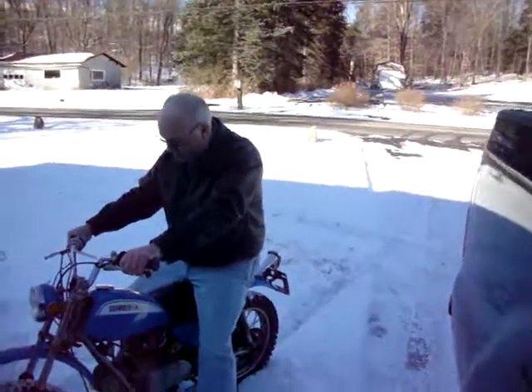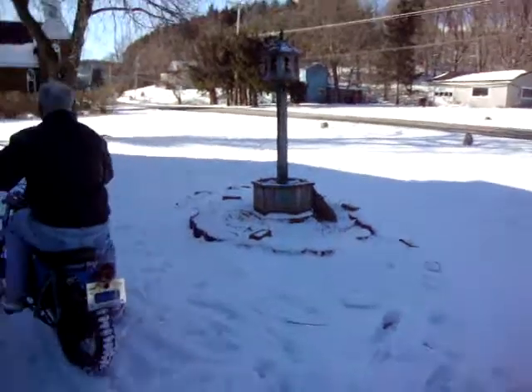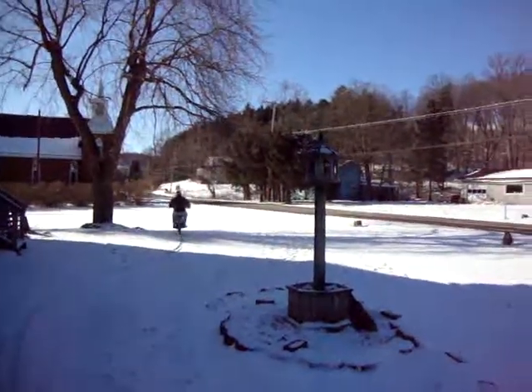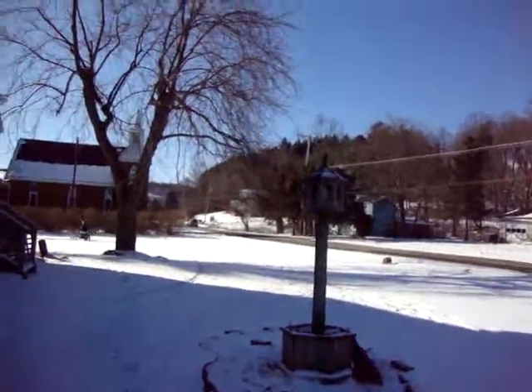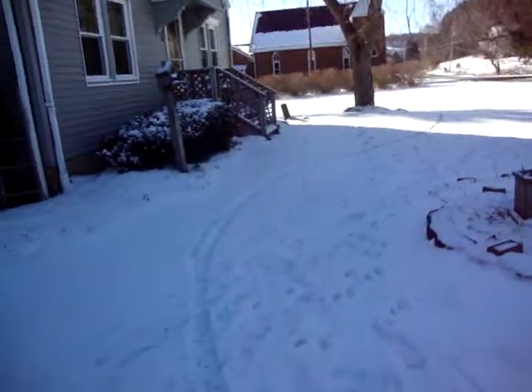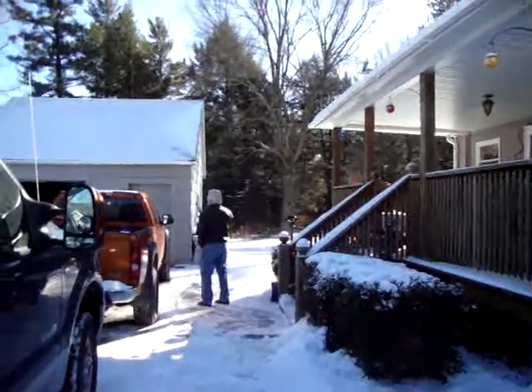Oh my god. He is nervous. Look at that leg shaking. That's so cool. Alright, I'm going to turn the video glasses off here. I don't know what he's doing. There he goes. I don't think he's coming back.